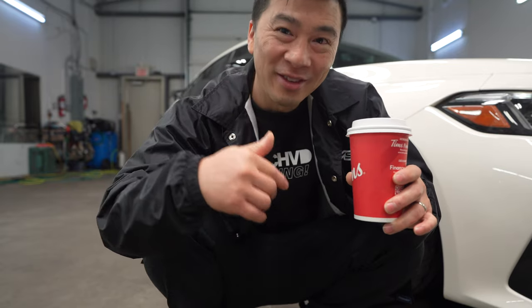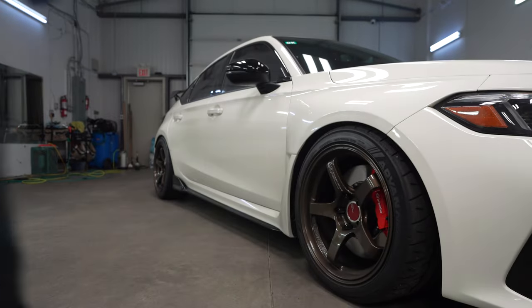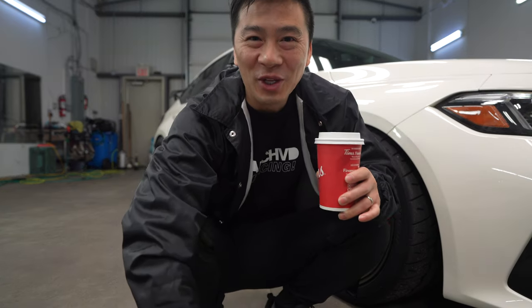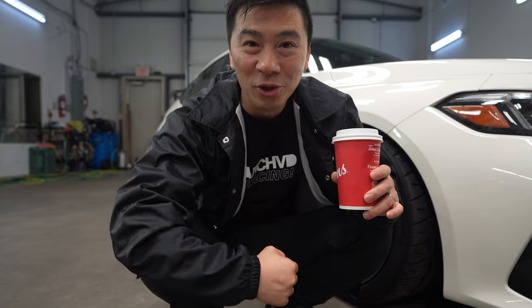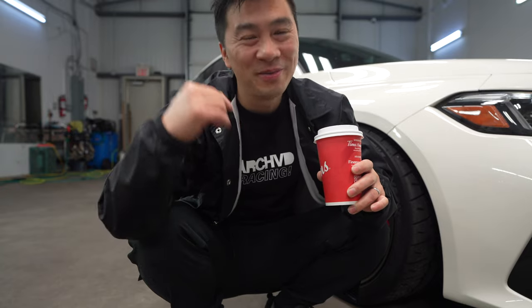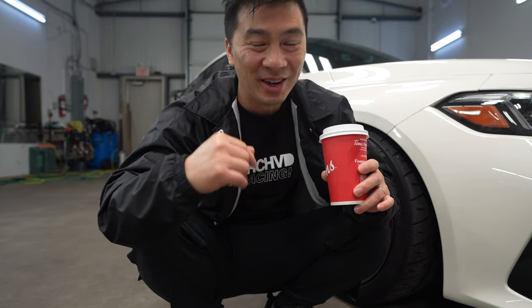So all you guys that answered the question, you guys are right. Question for this week: what restaurant is your go-to — In-N-Out or Chick-fil-A? I know there are two ends of the spectrum, but which one would you choose? Oh, both of them are so good, you guys.